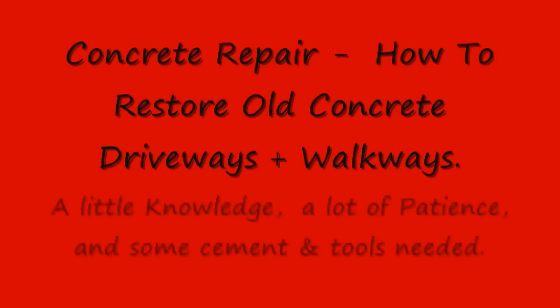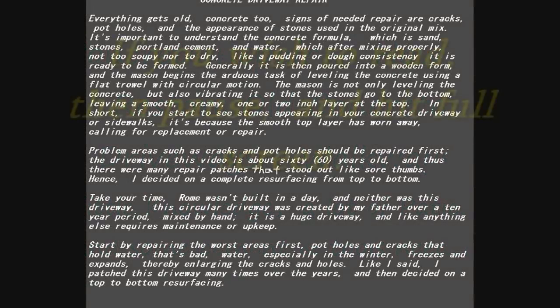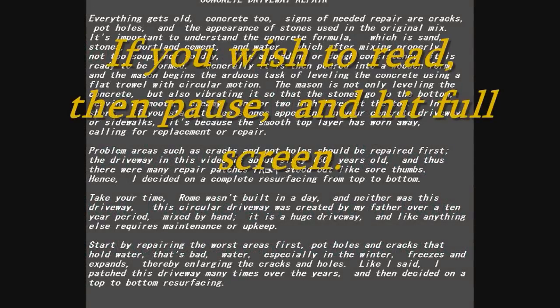Concrete Repair: how to restore old concrete driveways and walkways. A little knowledge, a lot of patience, and some cement and tools needed. Concrete Driveway Repair.